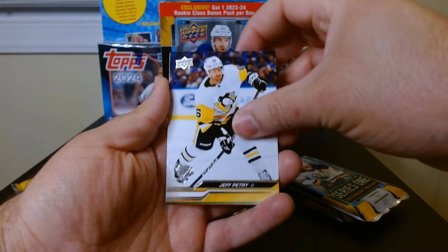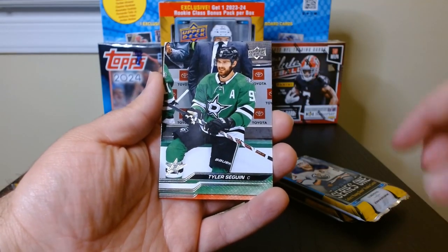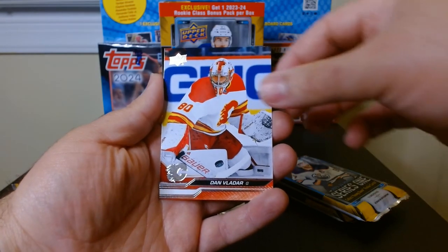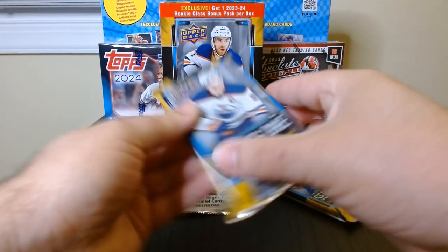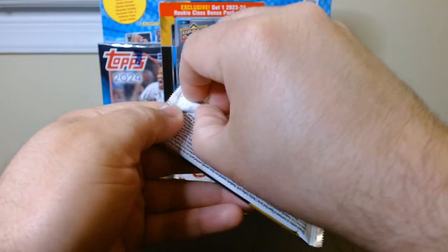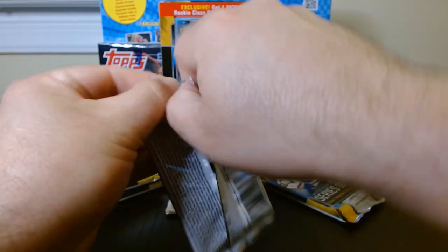We got our first look at the Young Guns — I like it. Young Guns always look good; it's almost always the same design but with a tweak here and there. But yeah, they always look good.